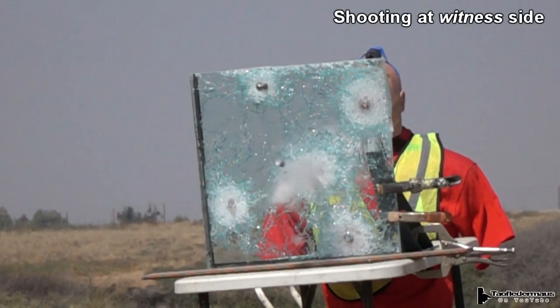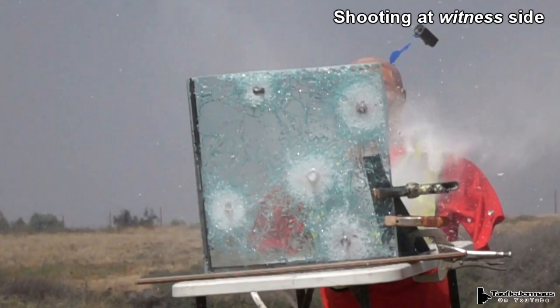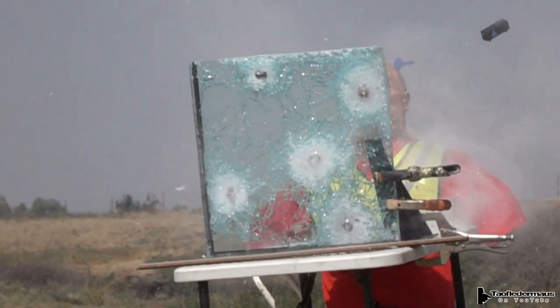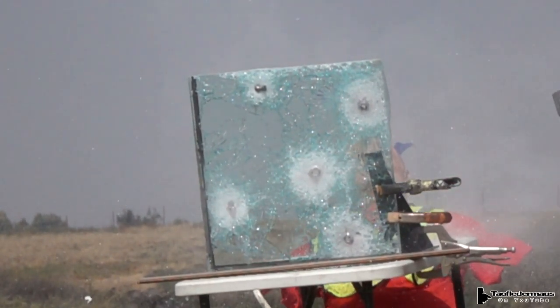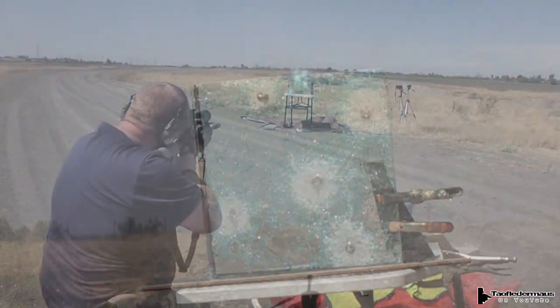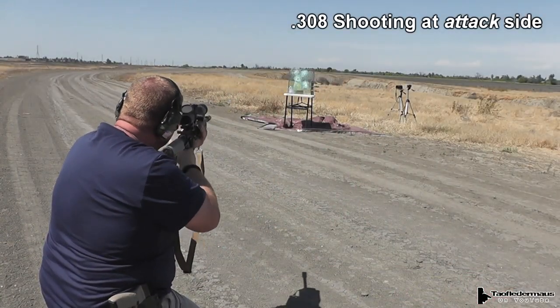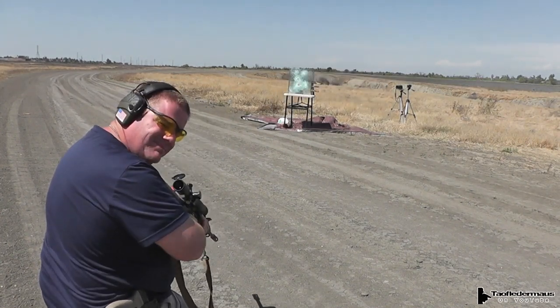Instead of the glass coming back at the shooter, all that glass was just being blasted out the back. And most of these shotgun slugs went right through the glass. So we created more questions — if we flip it around to the attack side, will it be able to stop those slugs? And why is the anti-spall polycarbonate layer only on one side?